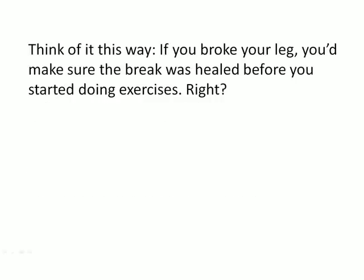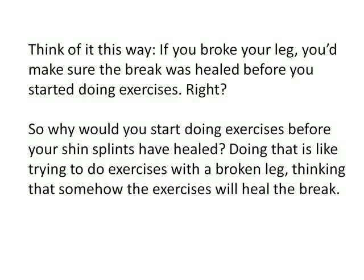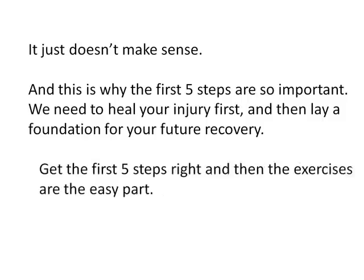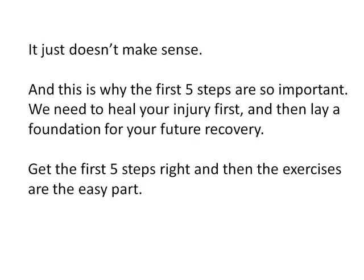Think of it this way: if you broke your leg, you'd make sure the break was healed before you started doing exercises, right? So why would you start doing exercises before your shin splints have healed? Doing that is like trying to do exercises with a broken leg, thinking that somehow the exercises will heal the break — it just doesn't make sense. The first five steps are so important because we need to heal your injury first and then lay a foundation for your future recovery. Get the first five steps right and then the exercises are the easy part.